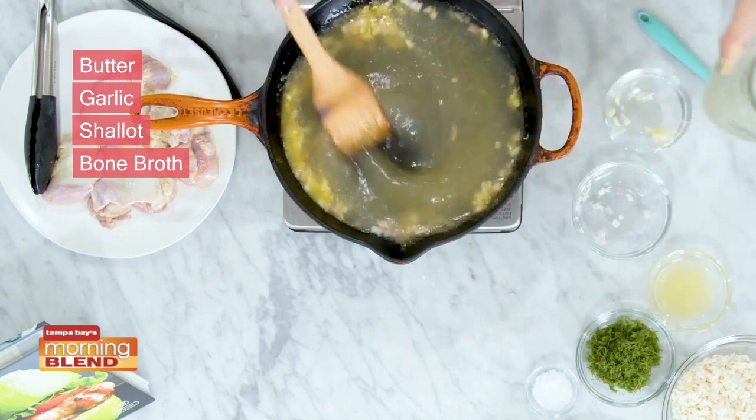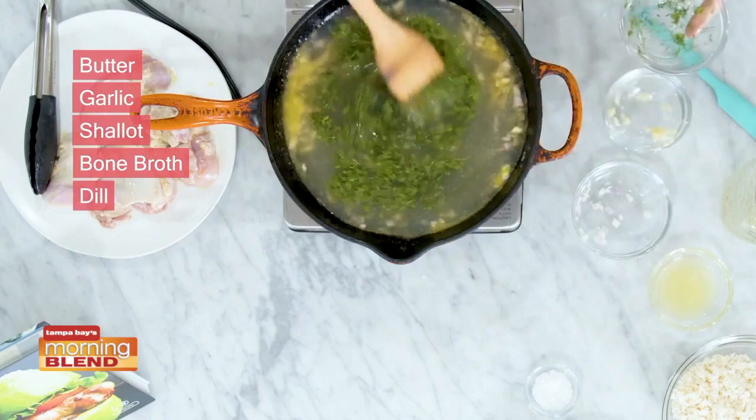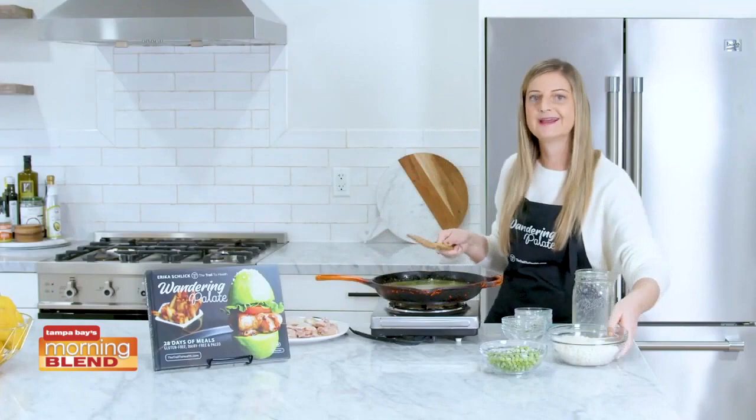Then we're going to add in our delicious bone broth — about two cups of bone broth. You can see it's nice and jelly; that's so healing for your gut. We're going to add in some fresh dill, and as always, use fresh herbs whenever you can. We've got some lemon here as well, and you just want to bring this to a slight simmer.